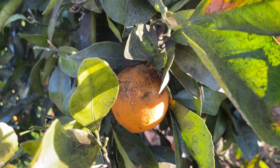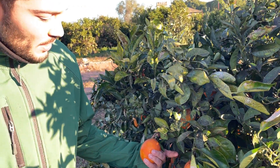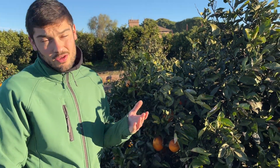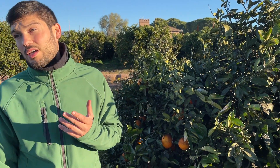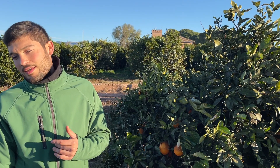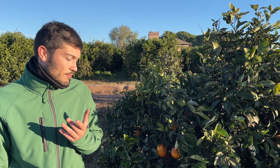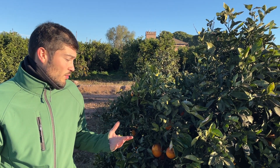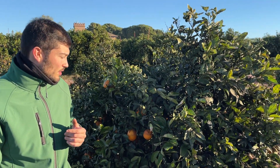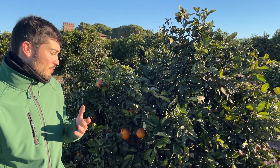It appears because of the sugar which the fruit fly leaves on the fruit. It's usually cleaned naturally with the rain, but this year we've had an extreme dry period — this last month didn't have a single rain drop, so we couldn't clean it naturally.